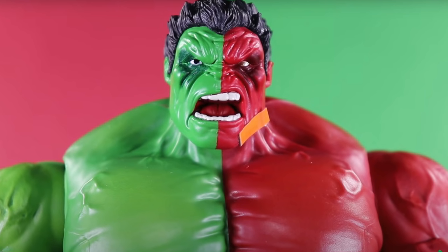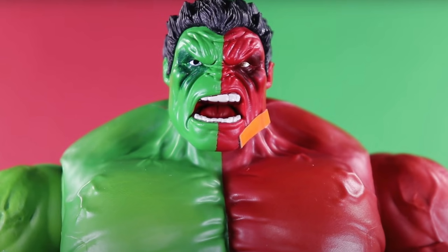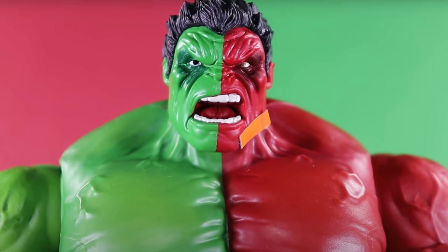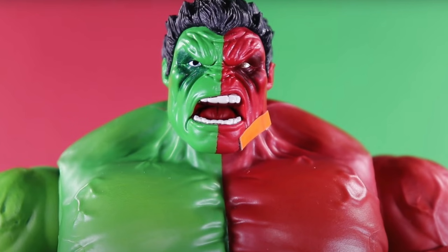I want to know what you guys think of this Compound Hulk — I think it looks sick. It could be an easy pass for some, but if you love your Hulks you're going to want to pick this up, so let me know. I probably won't be back until Thursday. Definitely hosting a live stream on Thursday. It's actually supposed to be my day off — don't tell Charlita! Catch you guys later, peace.